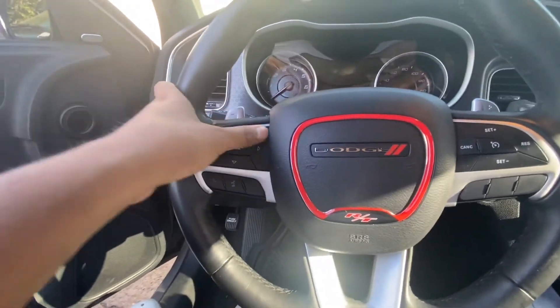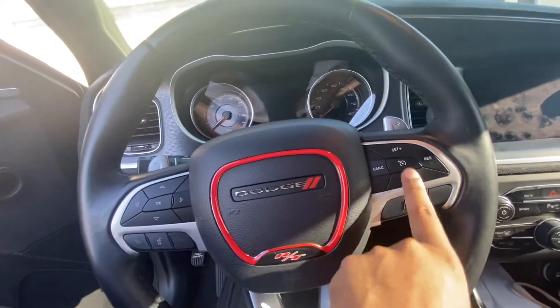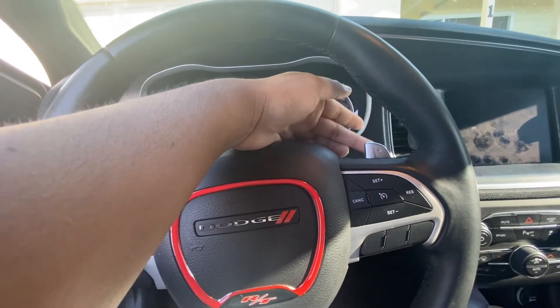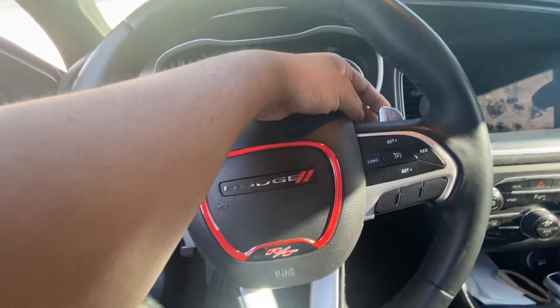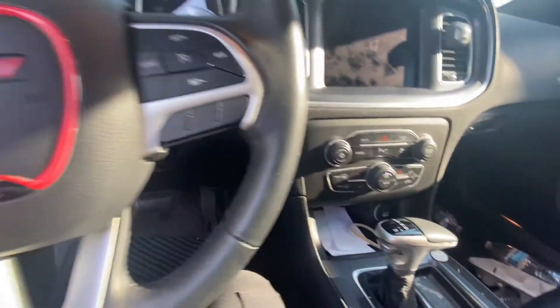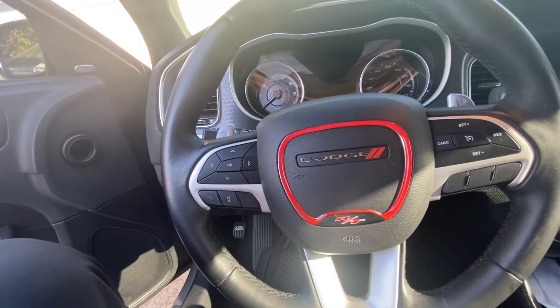This is next on my to-do list — this, the paddle shifters, and of course this area because I don't like the chrome here.